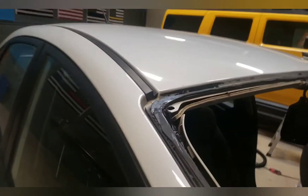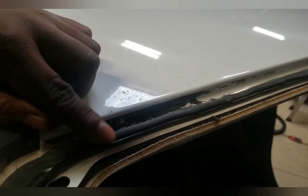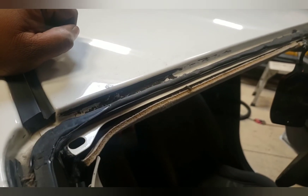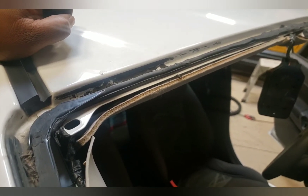What's crazy is the technician that did this didn't even take the time to trim the glue. He just ran a little round bead on top of the old glue. Weird. That's not our style, is it Matt?